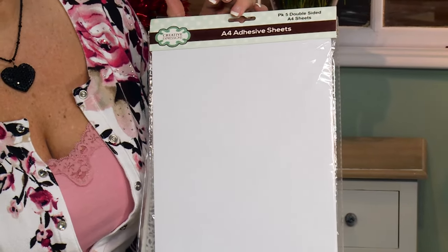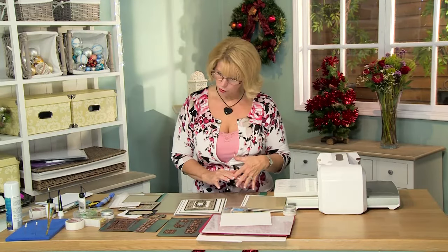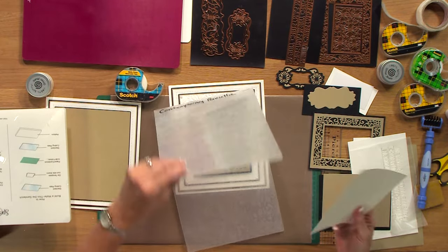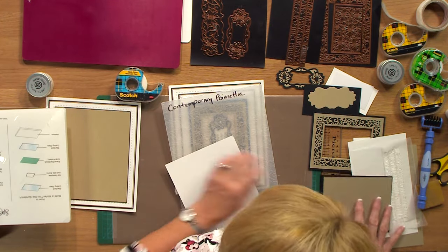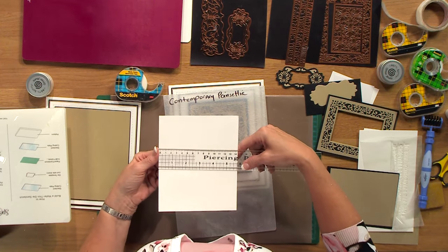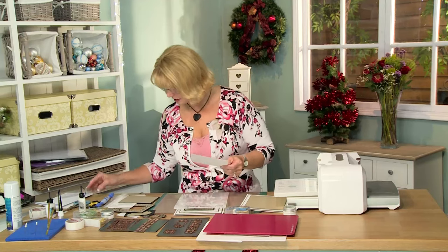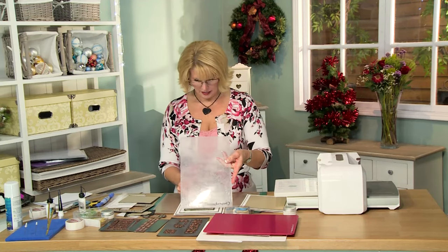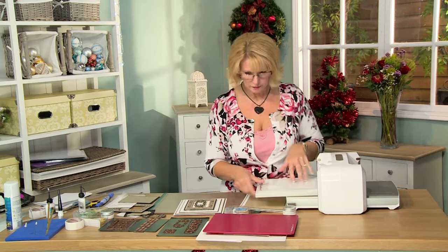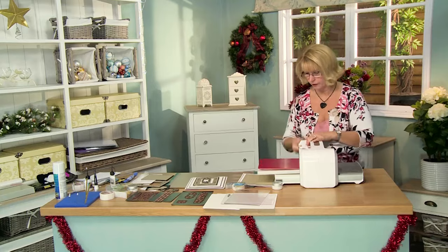These are the double sided sticky sheets. So we're going to start, like usual, with our embossing. I'm going to bring my poinsettia folder in and I've got a piece of white card. I have a piece of coconut white card, five and three quarters inches by seven inches in size. Pop that into the contemporary poinsettia folder. I'm going to try it with the raspberry adapter plate and give it a quick run through.